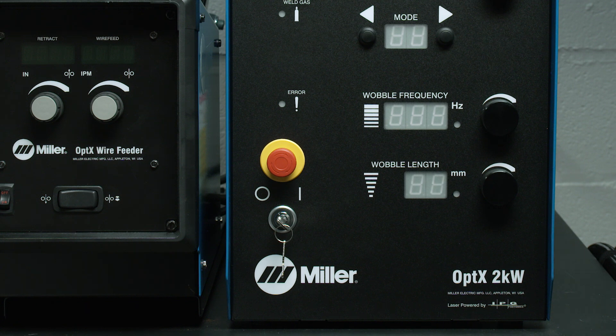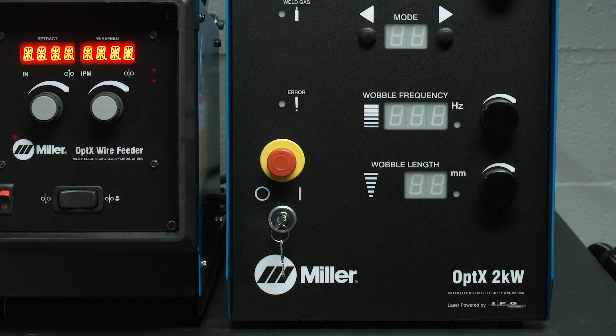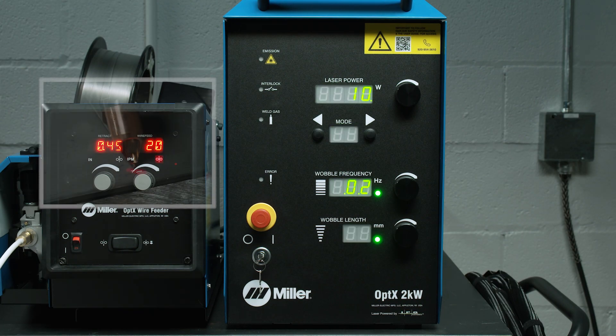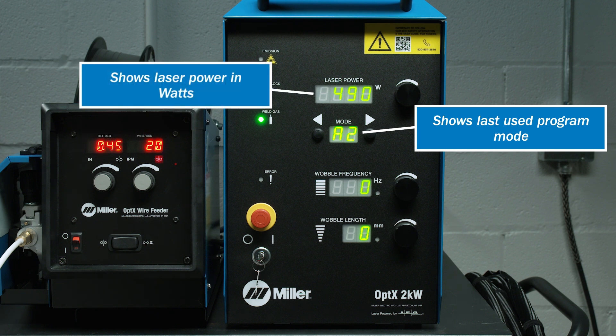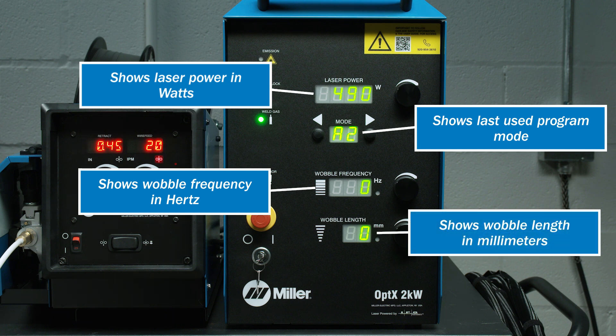We will go over the power key switch. When the handheld laser welding system is turned on using the supplied key, all status indicators will illuminate for 5 seconds. The Class 1 Guide Beam is now on and ready. The mode display shows the last used program mode. The parameter displays show the laser power in watts, the wobble frequency in hertz, and the wobble length settings in millimeters for that program mode.